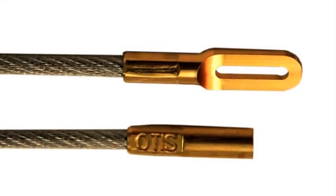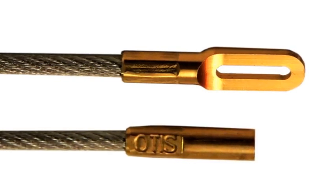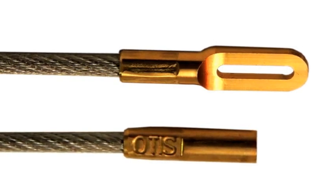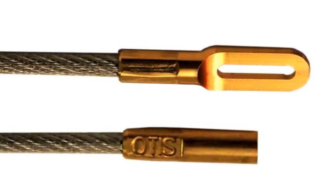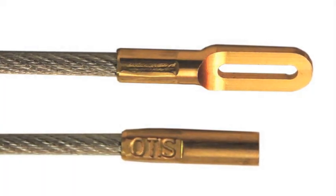The memory flex rods are aircraft grade galvanized steel cables with a 750-pound pull strength. They're covered with a proprietary nylon coating to protect the firearm's bore, and the end fittings are cold welded onto the cable using extremely high pressure.